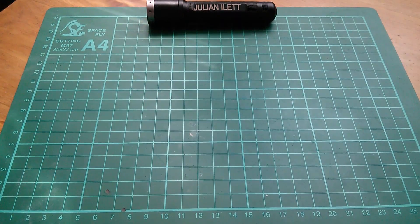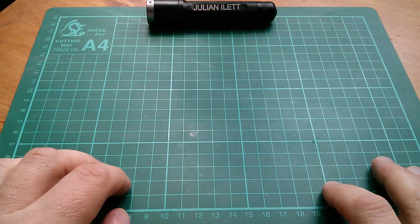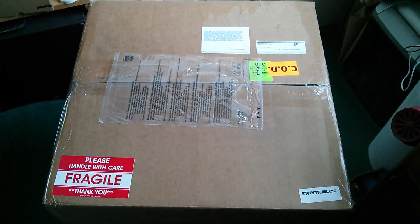Good afternoon all. It's post bag, but today's piece of post is so big it won't fit on my cutting mat, so I'm going to have to put it somewhere else. So this is it — it's a pretty big box.